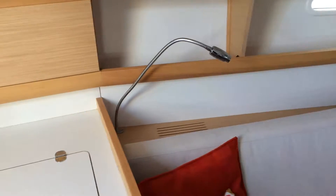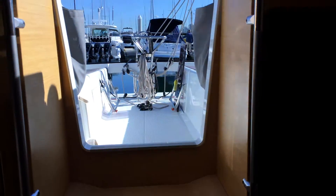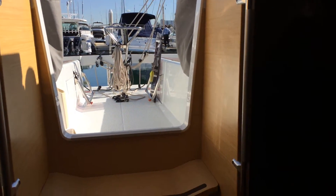And that's it — overall a very nice, clean boat. Fairly simple and a nice little performance day sailor racer.